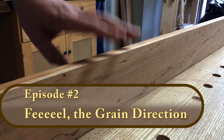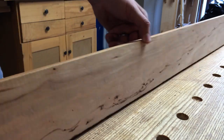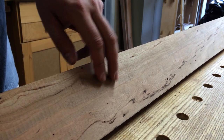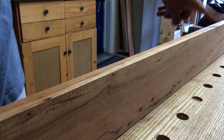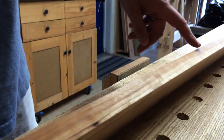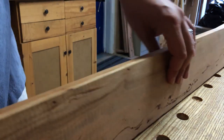Probably the most important thing when working with hand planes is reading the grain and knowing which direction to plane. This can confuse a lot of people. Generally I can look at the grain and see that it's rising ever so slightly in this direction, so I want to plane from here down in this direction on this edge. I can do the same thing on a face by looking at the way the grain rises to determine which way to go on the wider face.